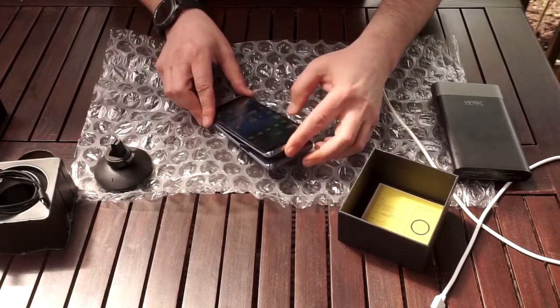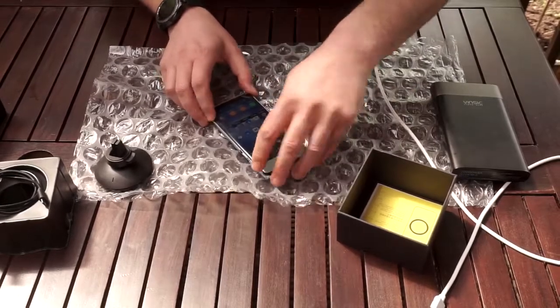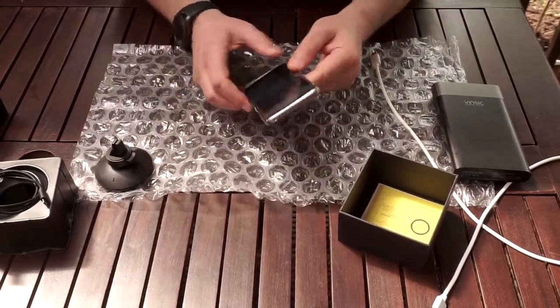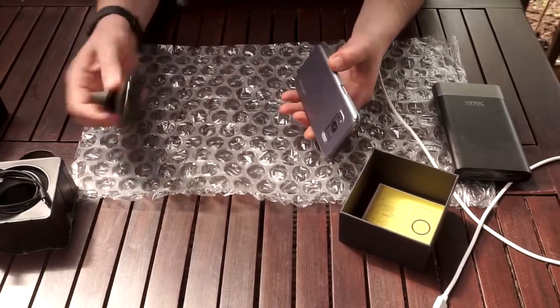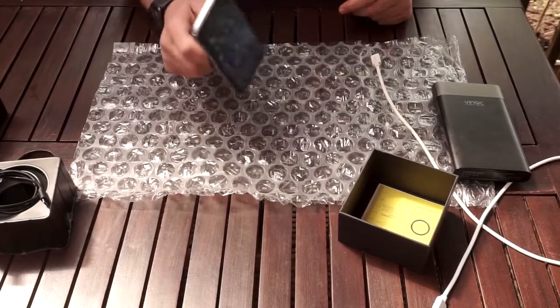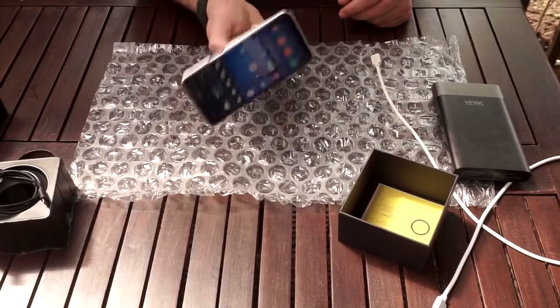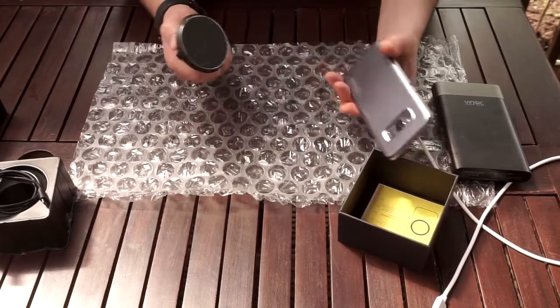So what I'm going to do is either glue this ring inside your case, or I'll just keep the ring loose like this — not glue it — and place the phone in the case. When I stick this to the charger, it's much much better. This will not come off.